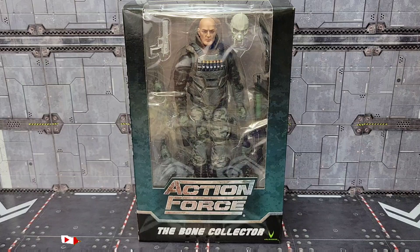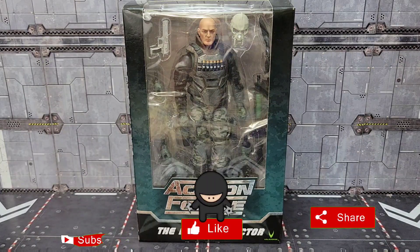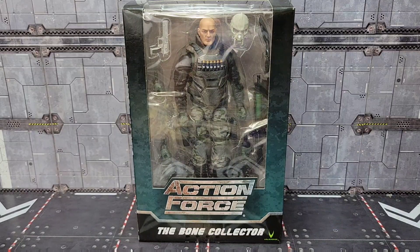Howdy folks, welcome back to the channel, it's Kato again with another look at Valaverse Action Force. Today is day five of reviews — I'm going to take a look at the Bone Collector, so make sure you subscribe to the channel. We're going to roll the intro and get started.